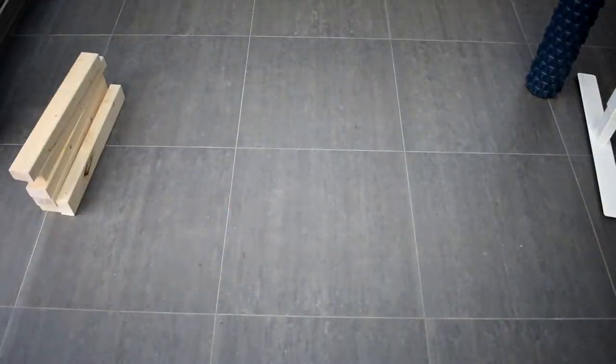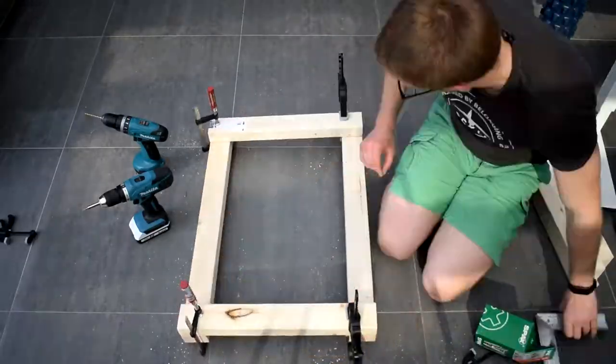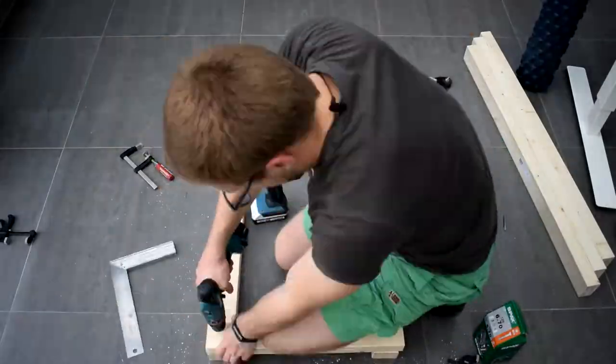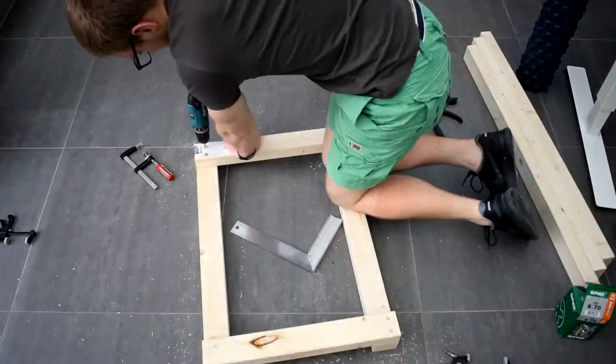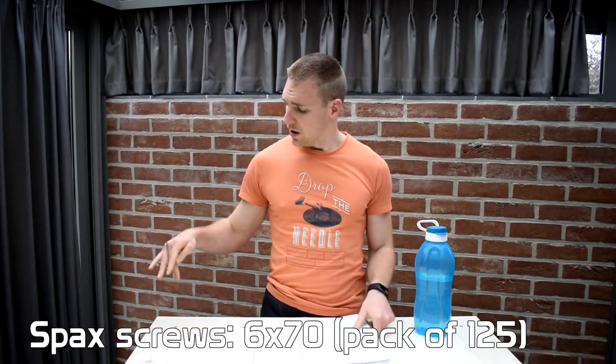The first thing I did was make three frames. I made it very simple — just make sure they're square — and I screwed them all together. For that I used bugle screws, 6 by 70. I used about a box for this whole construction because I wanted it to be strong and sturdy, so I used the best screws possible. Although these screws say they are self-drilling...